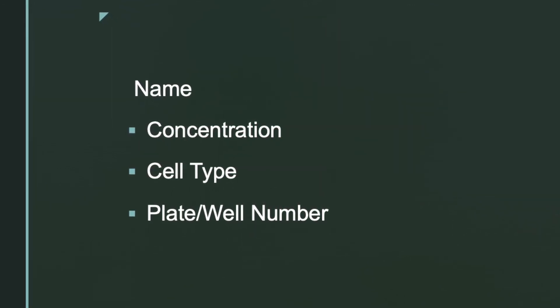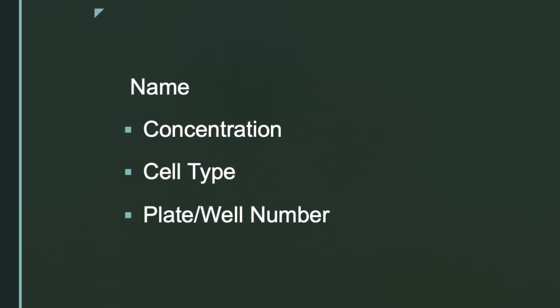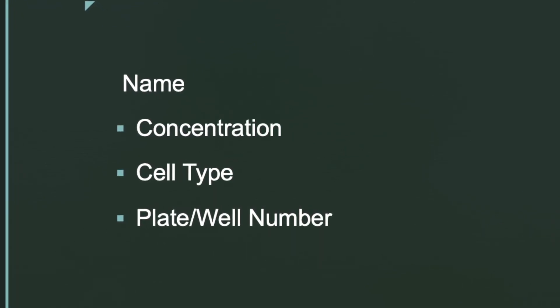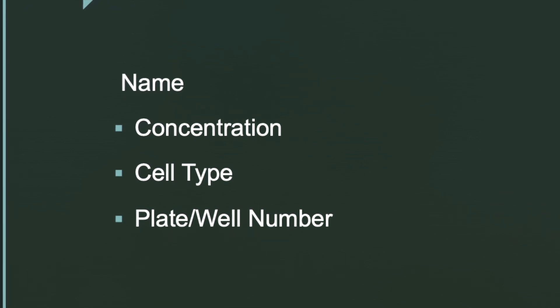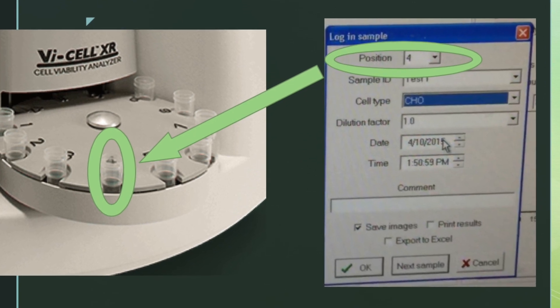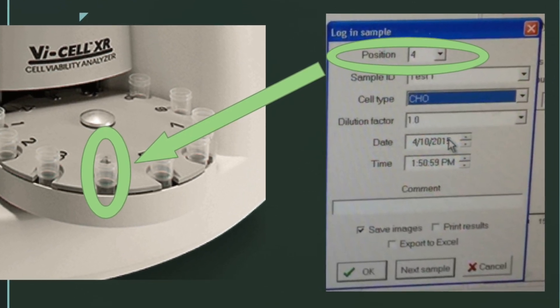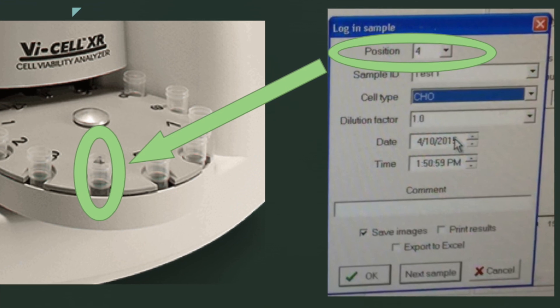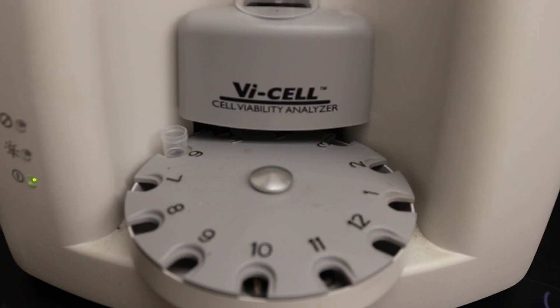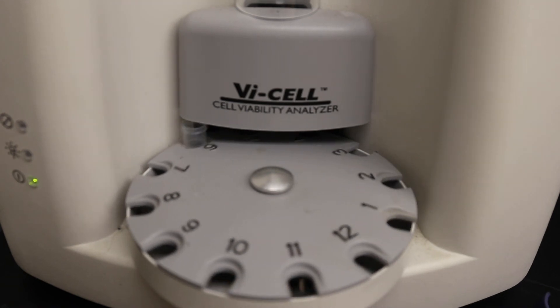Make sure that each cell name is unique; otherwise the program will overwrite previously stored data and may interfere with your results. Make sure the number on the rotator wheel corresponds with the position number logged for the sample, and do not manually move the spinner to add more cell samples as this can cause problems with the machine.